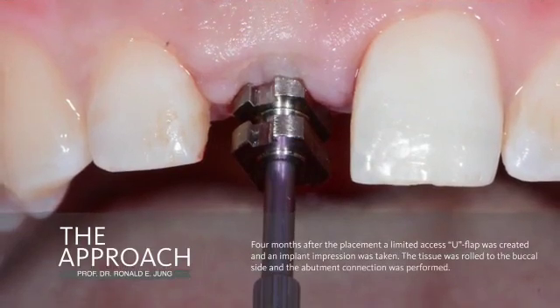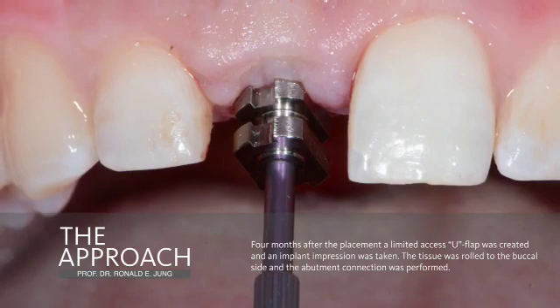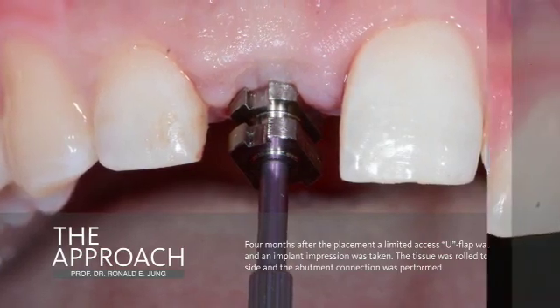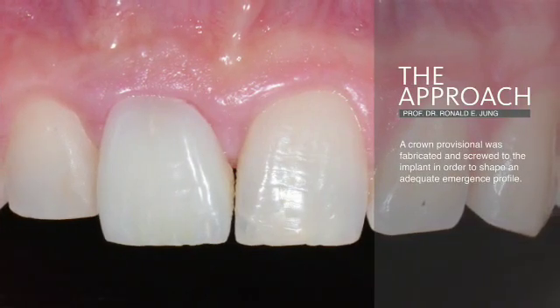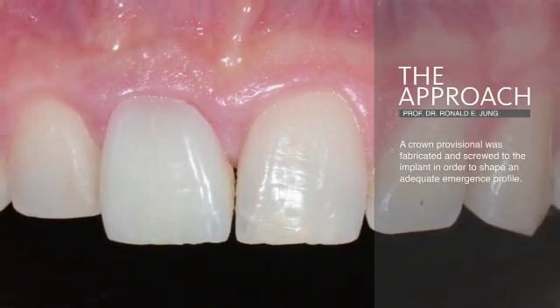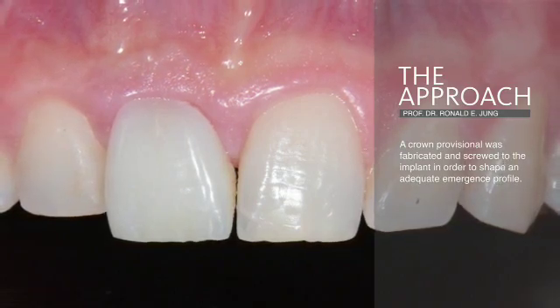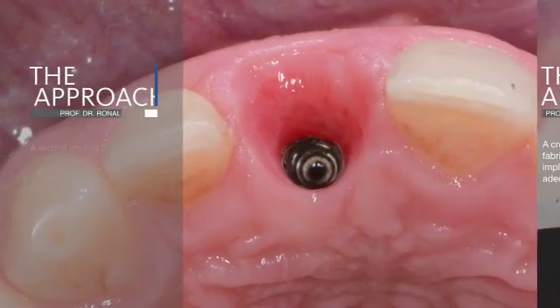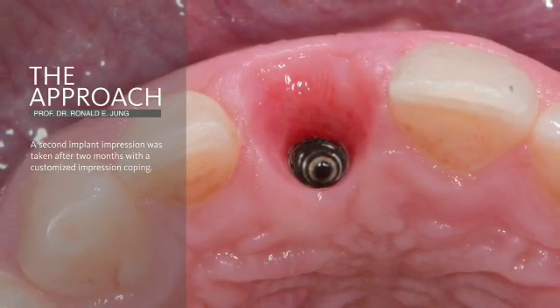After a healing period of four months, we access the implant by using a U-shaped abutment connection, do an impression, and then place a provisional crown, which needs to be done in order to shape the soft tissue to mimic the neighboring tooth. After two months, we were able to achieve a nice soft tissue contour.